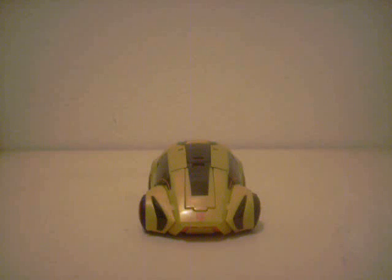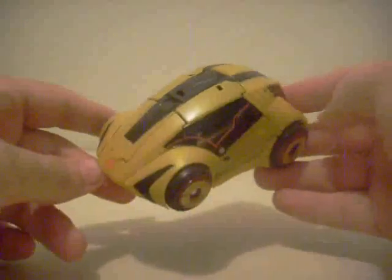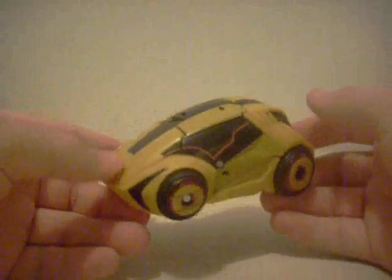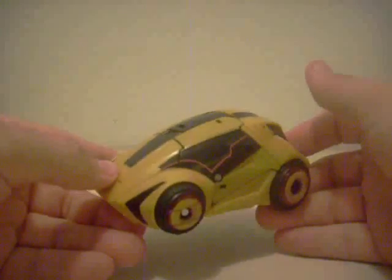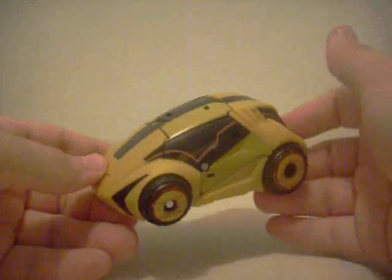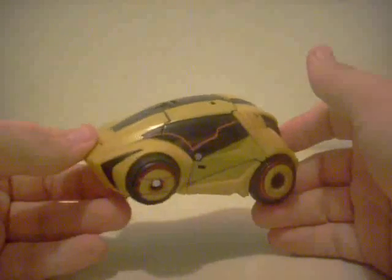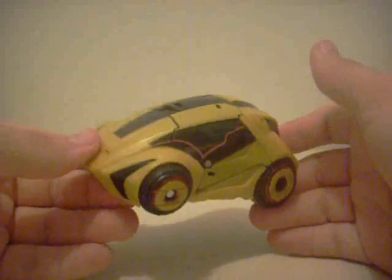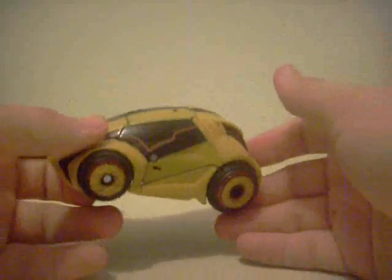Hello, YouTubers. It's ZeltraxMullendium with a new review and part two of my Generations Trilogy. Part two is because we're looking at Generations Bumblebee. This Bumblebee was based on the Bumblebee from the War for Cybertron video game. I've played it and it was awesome. Though I mostly played as Optimus Prime, so I might have to replay it just to get a shot at playing Bumblebee.